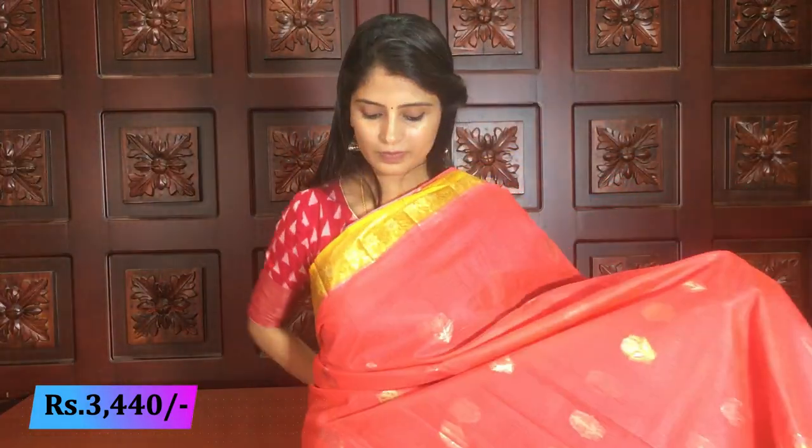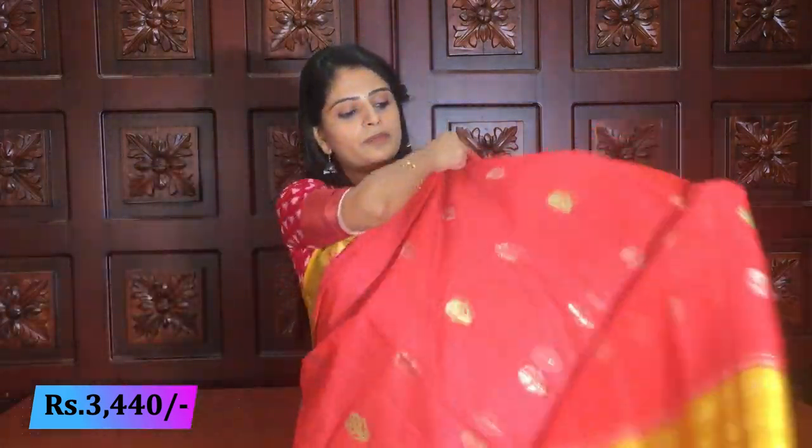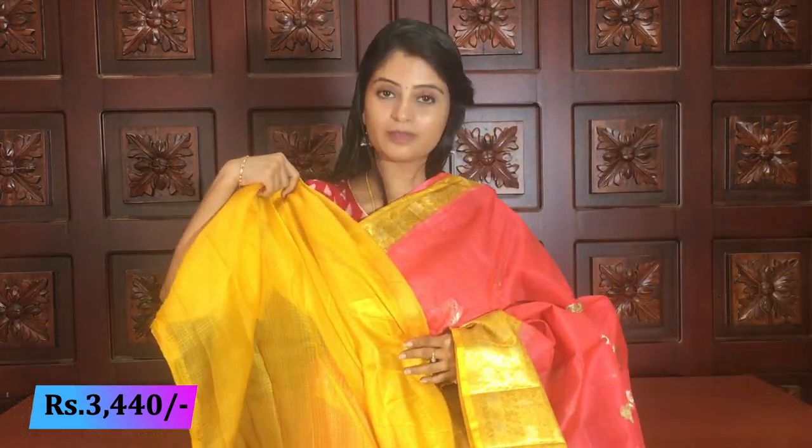Blouse borders match the sari borders — same style border stitched. Price: same 3440. Next color in this variety — beautiful peachish pink with yellow. Same style — small booties — same borders. Pallu — yellow pallu with golden weaving. Blouse — yellow blouse. Price: 3440.